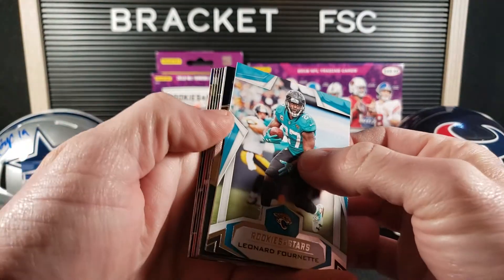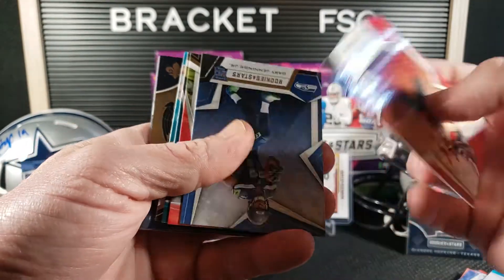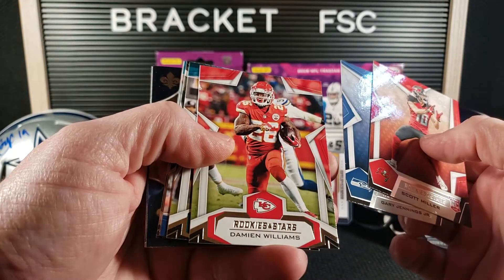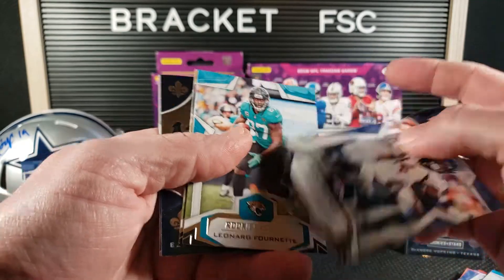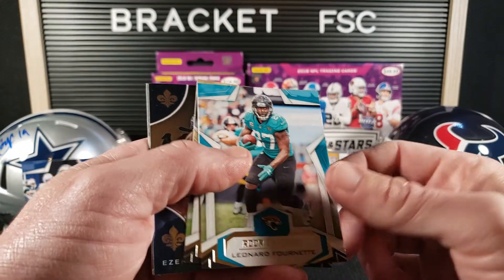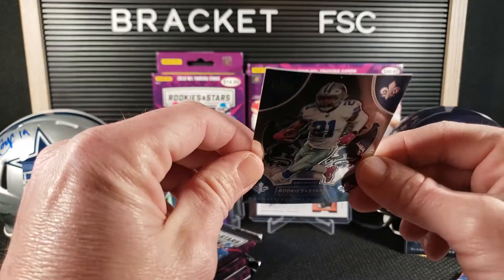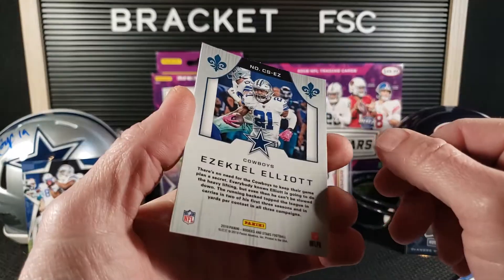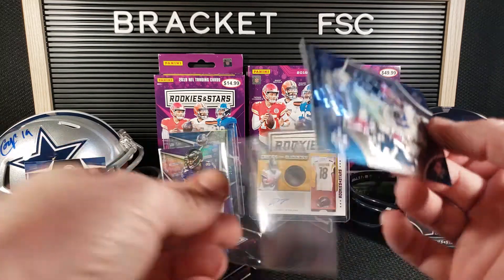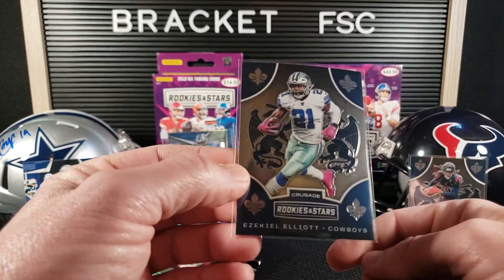Let's get another pack. Deshaun Watson. This pack is all over the place. Scott Miller. Gary Jennings Jr. Damian Williams. Alshon Jeffrey. Courtland Sutton, who is very underrated in my opinion — I think he's going to have a great year next year. Leonard Fournette. Drew Brees. Zeke! We got a Zeke. And Todd Gurley Touchdown Club. Zeke gets a severely bowed card, but very cool — put that under a book or something. That's two Crusades we pulled. Both are great players. None of them parallels though, but still very nice.